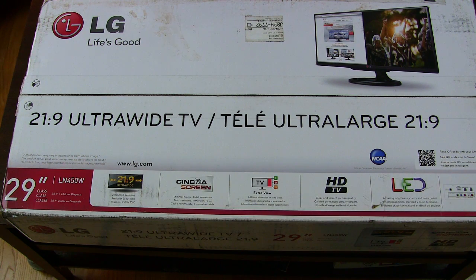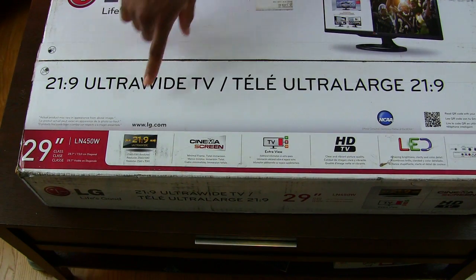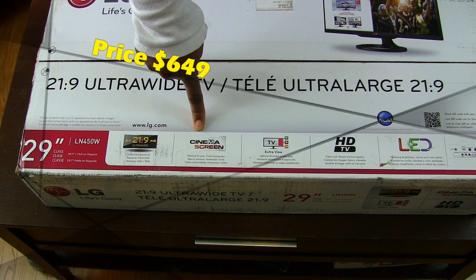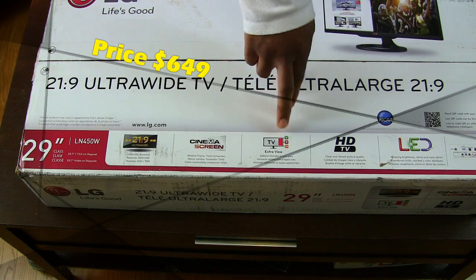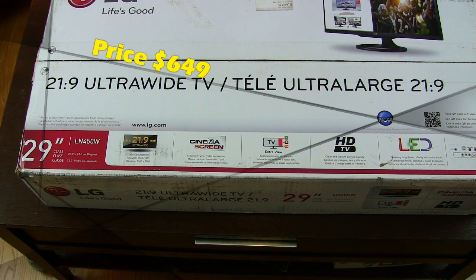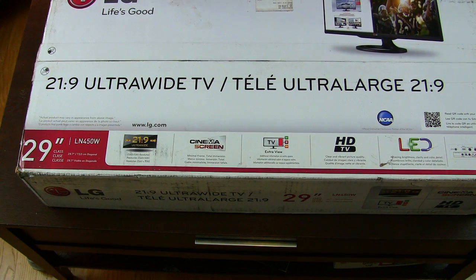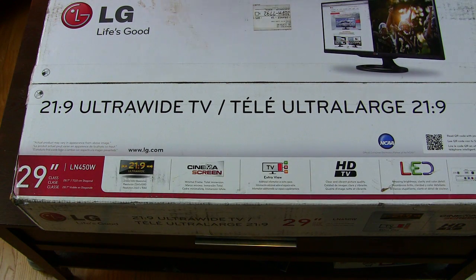It's basically an LED display and we're going to show you a few of the specs right here. It's an ultra-wide 21x9 cinema screen, and it basically gives you more real estate widthwise than you would with your regular TVs or monitors. This is going to be used primarily as a monitor and secondary as a TV, so the refresh rate is going to play a lot into that.